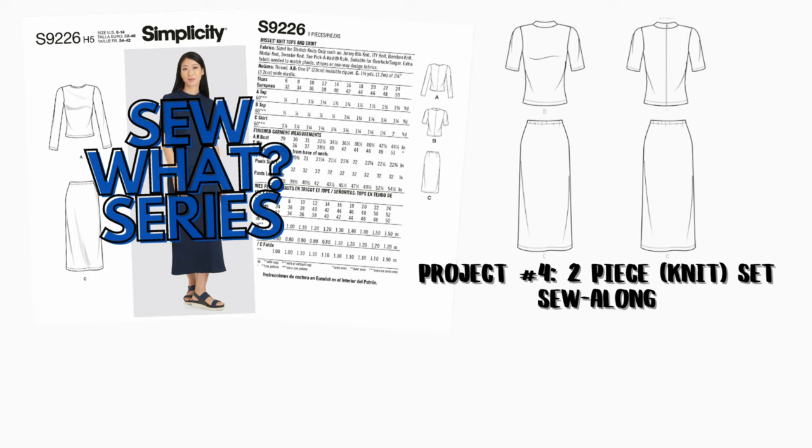This is project number four in the Sew What series: a two-piece knit set. I'll be doing views B and C on Simplicity 9226. For tools and supplies, you will need your rotary cutter, your pattern, and scissors.